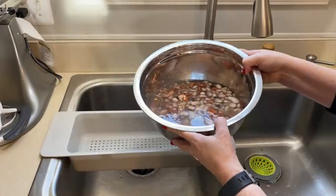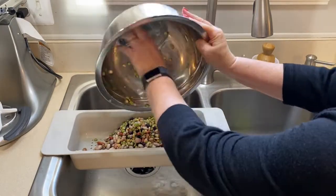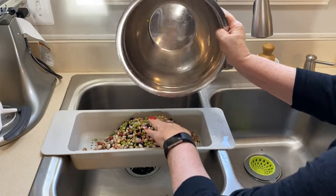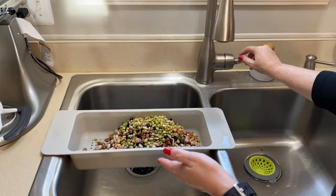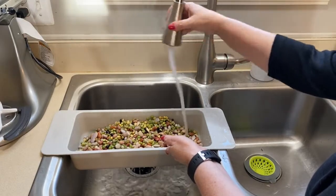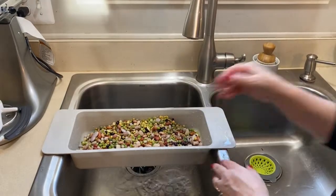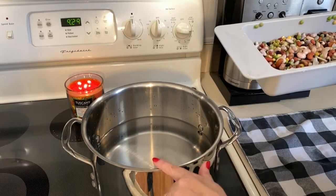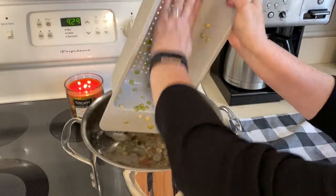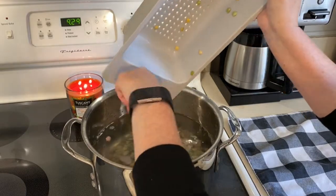Alright, first step — my beans have been soaking overnight. I'm going to pour them into a strainer to rinse them off. I love this strainer, it's $5 at Ikea — I use it for vegetables, pasta, everything, and throw it in the dishwasher to sanitize. Now I'm rinsing the beans to get all the yucky stuff off. Then I'm adding 12 cups of cold water to the large stock pot on medium-high heat, adding the rinsed beans, and we're going to cook this for about an hour. Bean soup is on the way!